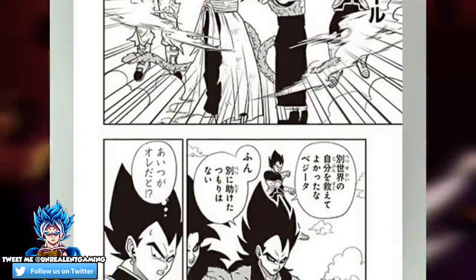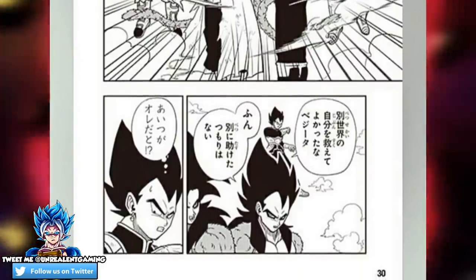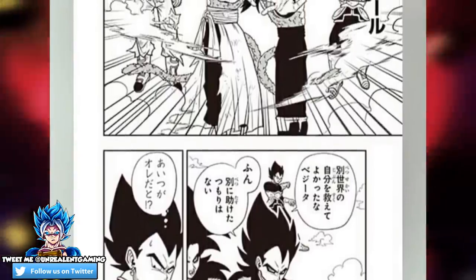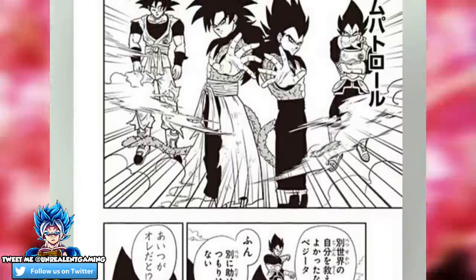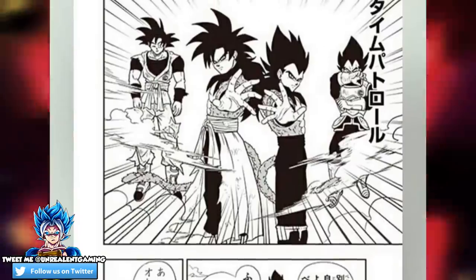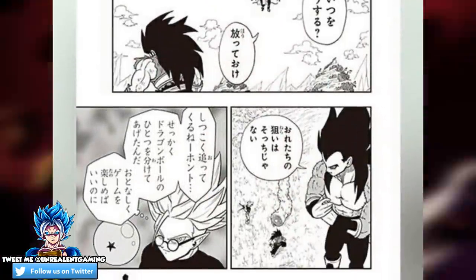Everything and more can be expected in this upcoming manga chapter, and I'm very excited to see the possibilities in seeing these two work together. Whoever would have thought to see Goku work with his counterpart Vegito in any given situation?